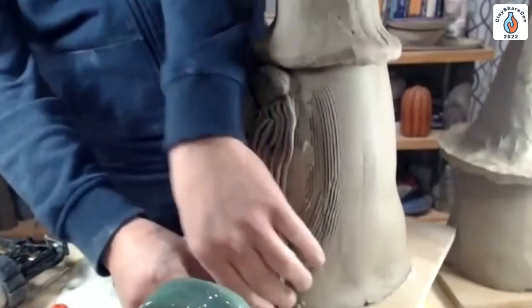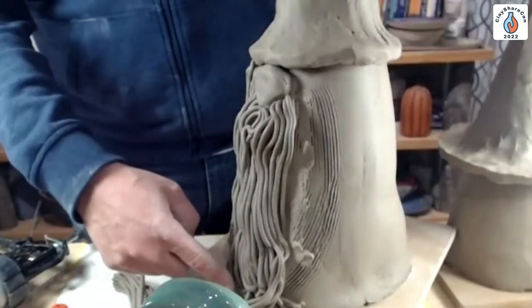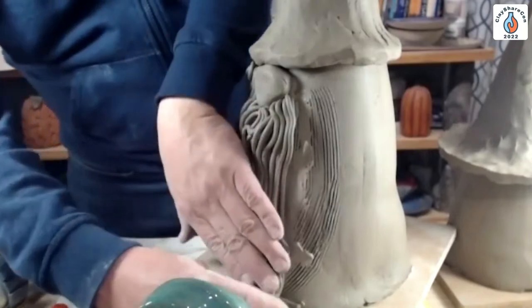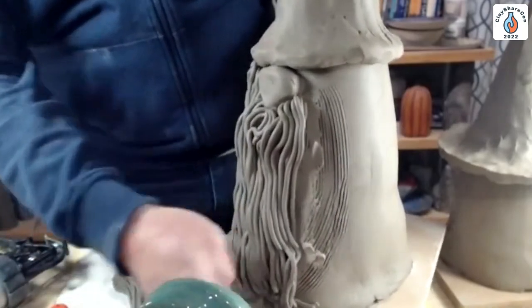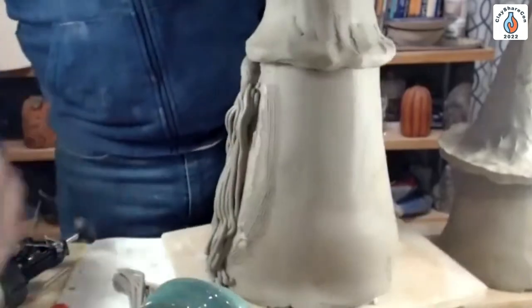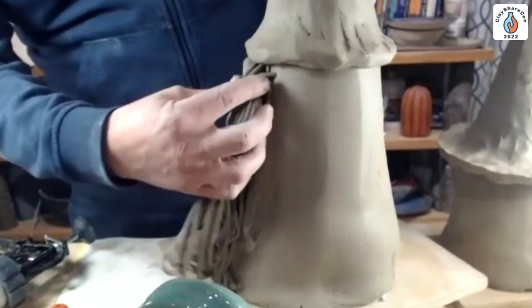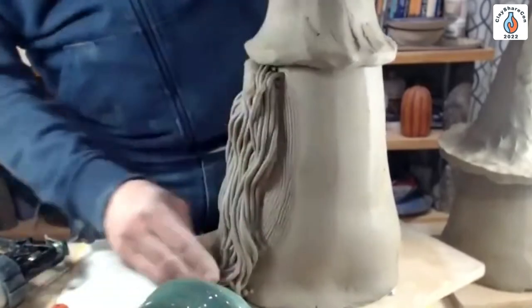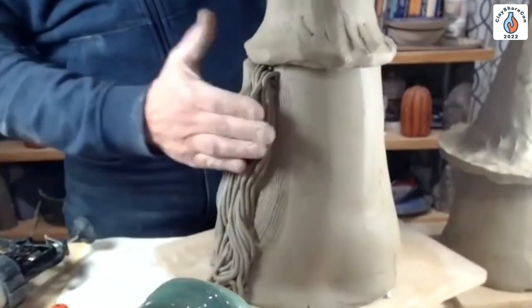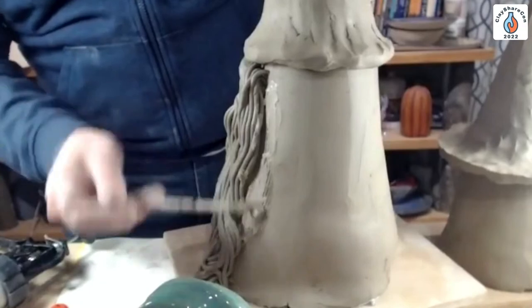When I get down to the bottom, if I have a lot of extra coil, I'll tear off the excess and kind of tuck those coils in. We'll go back later and press in along the bottom any coils sticking out, and just rip off any excess that happens to be there.